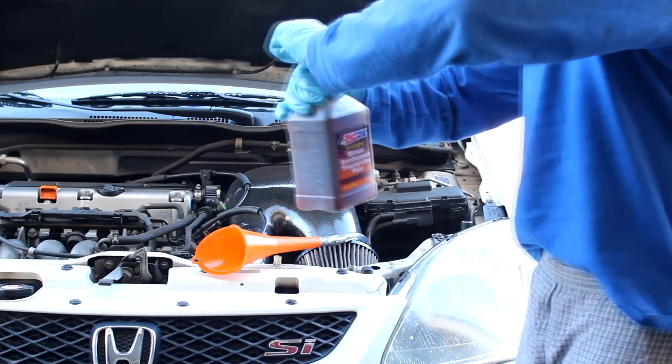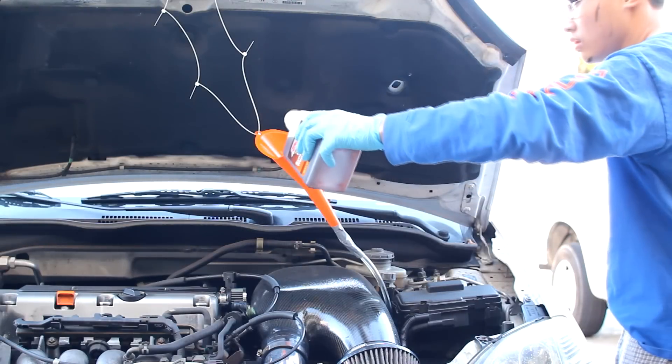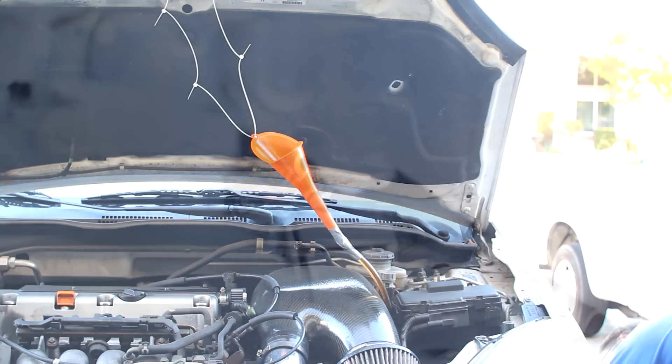Now you can start filling your transmission with your new transmission fluid. I routed my tube down through my engine bay into the fill hole on the transmission. To fill, just pour the manual transmission fluid into the funnel and it will flow down the tube into the hole. Make sure the fluid actually goes in and isn't spilling out.